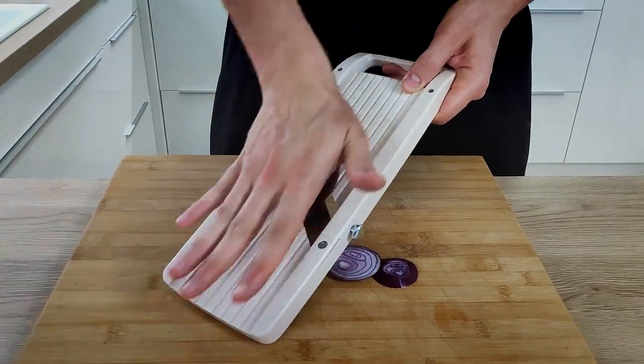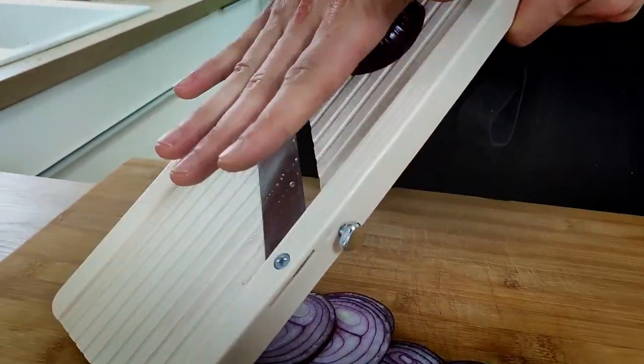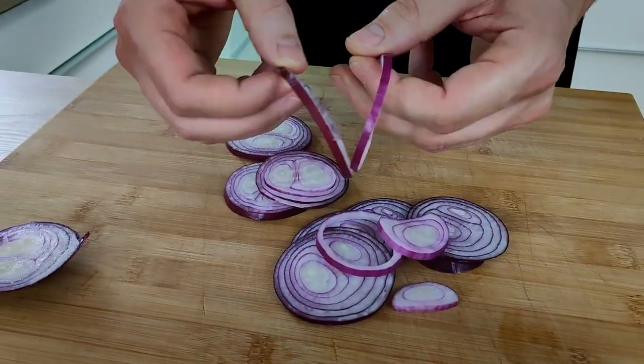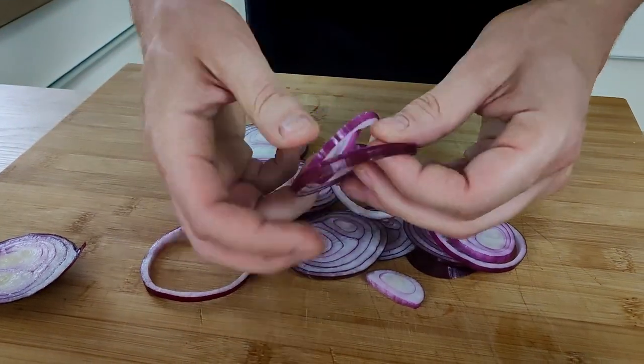The last vegetable I want to do for this recipe is pickled red onion rings — very easy to make but they taste delicious. I start by slicing one red onion on the mandolin. Of course you can do it with a knife, but on the mandolin it's just easier. I split the layers and move everything into the bowl.